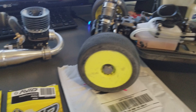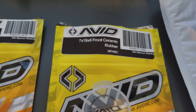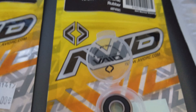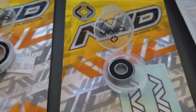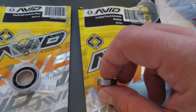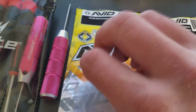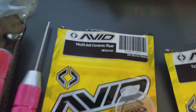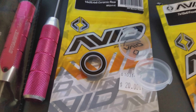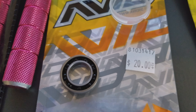Went to the hobby shop today. I got a front double seal - that's what you want, man. The double seal on the front. And then I got this rear ceramic bearing. These things are nice and this one was only 20 bucks - pretty good deal.